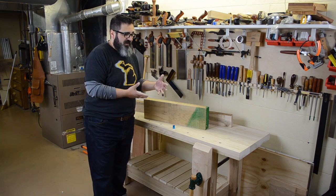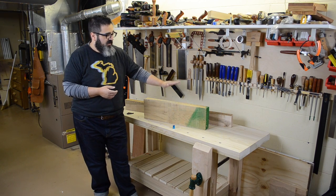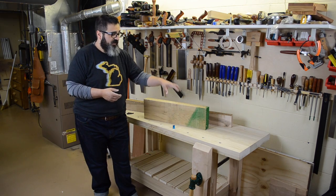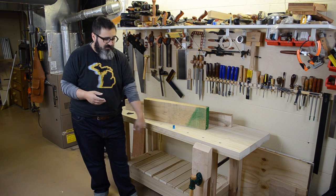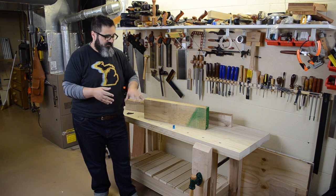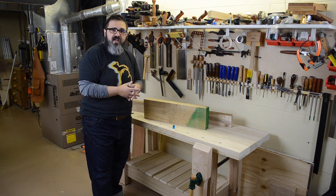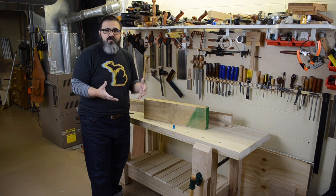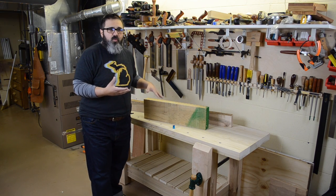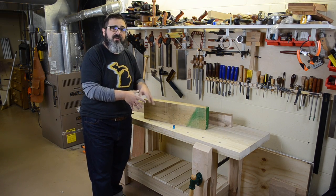Why did I choose this mix? We've been talking about doing this bench for years, so I kind of built up these materials in anticipation. Originally I had enough 10-quarter poplar to build absolutely everything, but eventually when I got around to it I had enough to build the top and that was about it. The base is made from some home center poplar I had laying around. The legs and end vise used hard maple originally sent from the folks at Bell Forest a few years ago.